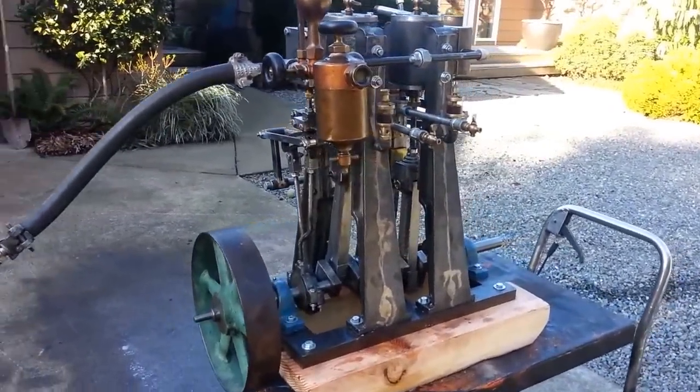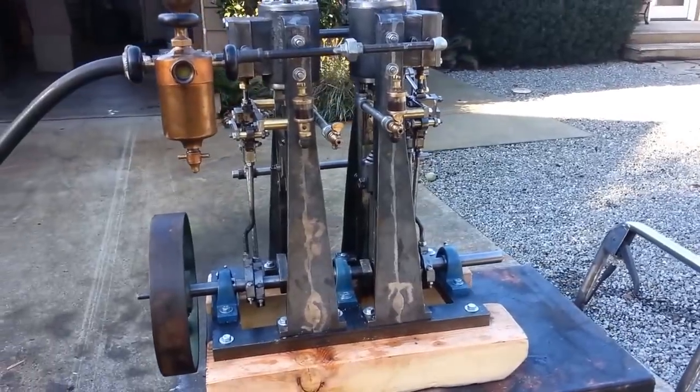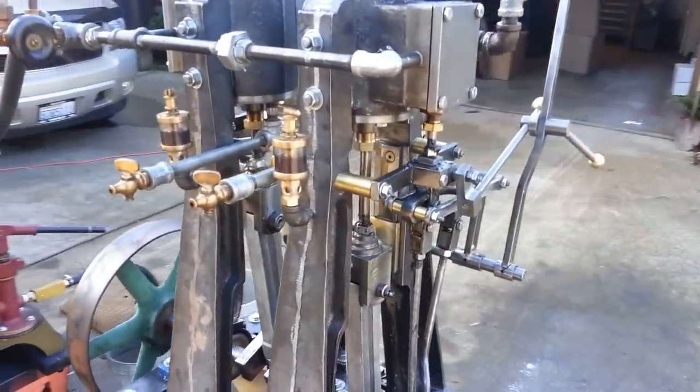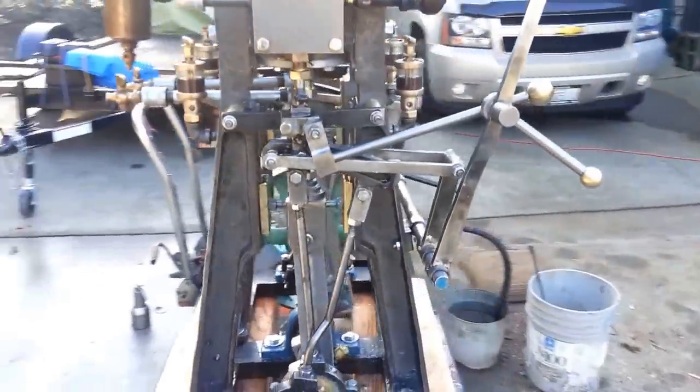All right, here's my next steam engine. Twins forward and reversing. 3 inch bore, 3 inch stroke. Brand new.